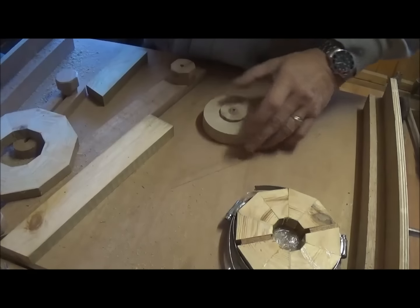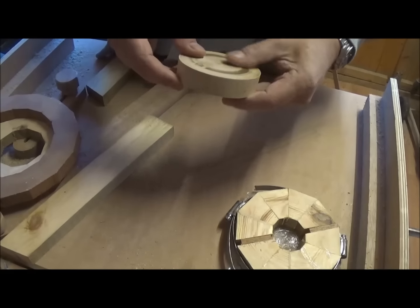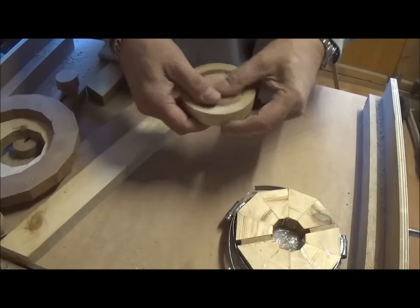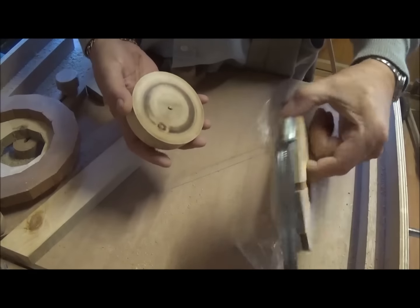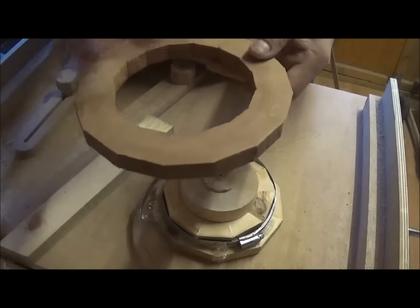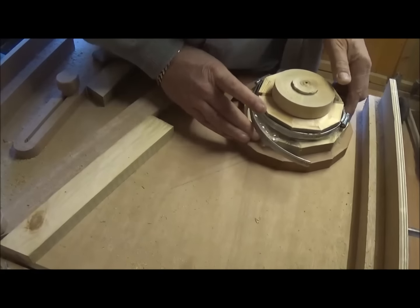When everything's dry, you can start assembling, but you'll need a base for your bowl. I've got this bit of — I think it may be sycamore — and I turned a tenon on the end so I can get it in the jaws of my chuck. That's nice and flat — that's what you'll need to start your base with. Then the smallest ring gets glued onto that, then the next ring on top, and so on. I also found this one I made six months ago — it's a 16-segment mahogany ring which I'll probably use for the top.